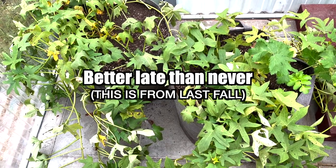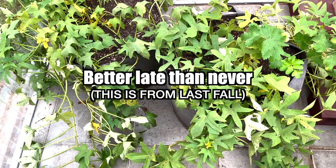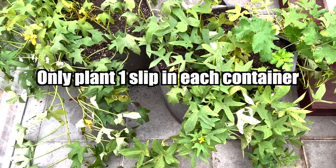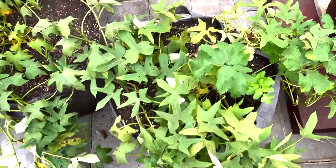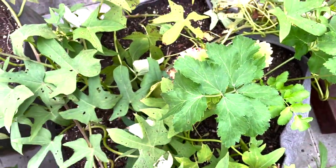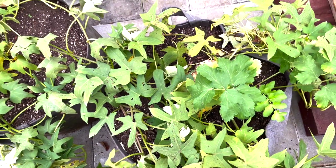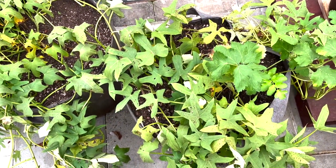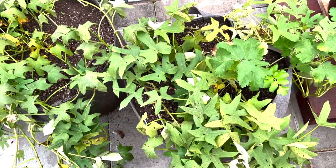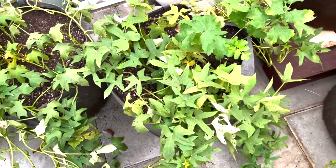It's time to harvest sweet potatoes. This year I did only one slip in each container. Last year I put two in each container. These are about 18 inches and 24 inches across, and that's too close together for sweet potatoes. A couple of them didn't turn out too bad, but most of them are really small and skinny.